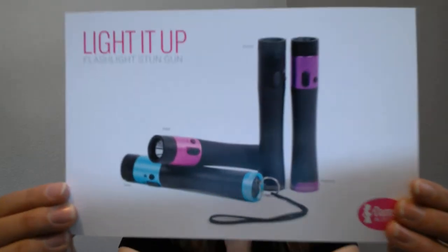The next stun gun is the Light It Up — this is a very popular one. This is the only one where the flashlight will still work even without the disable pin in, because it's meant to be a concealed stun gun that looks like a flashlight. It doesn't have a battery life indicator, but you can still charge it in your car or wall. One click up for the flashlight, two clicks up and you're ready to stun. It doesn't have the two prongs like the other one, but it is just as powerful and effective. This one is $60.